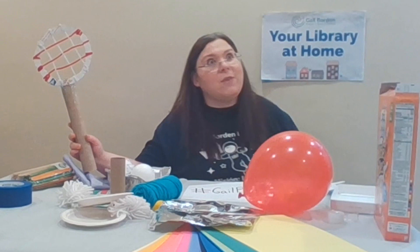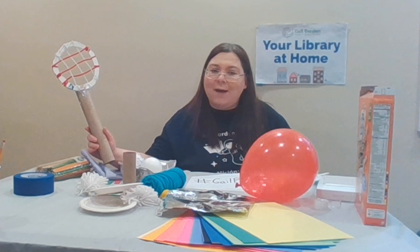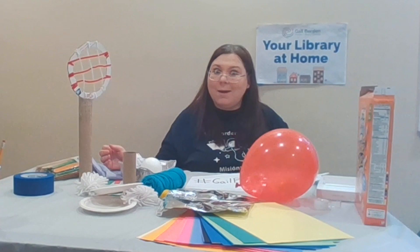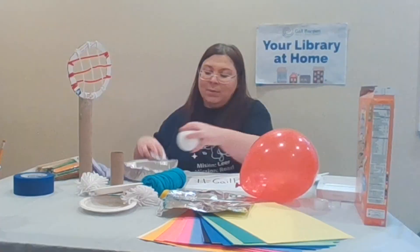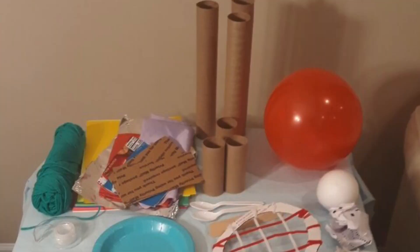You're going to have to put on your science hats today and become engineers and thinkers, because not every material that you use is going to be the same. Some might make the ball go further and some may not make it go at all. So take a look around your house — you can use anything you'd like. Maybe something you find in the recycling bin, like a toilet paper tube or an old takeout container, or some cardboard from a cereal box or an old box that you have.